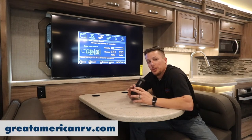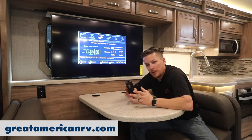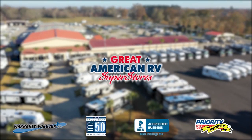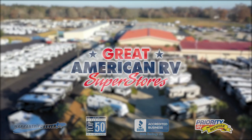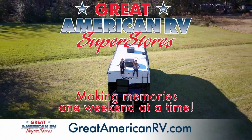I hope this has helped you understand the functions of your TV and antenna a little bit better. Tune in for more videos here at Great American RV Superstores where we bring the how-to to you. Great American RV — making memories one weekend at a time.